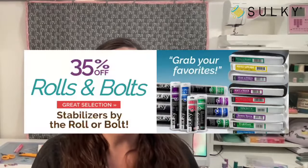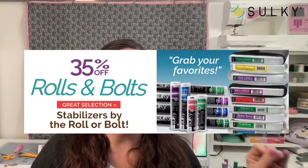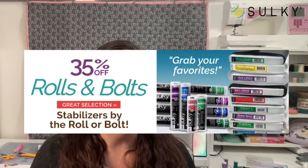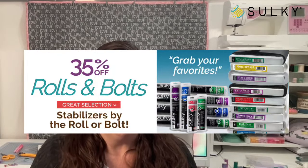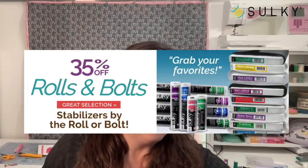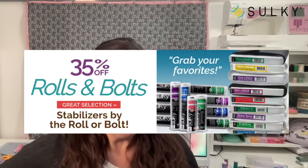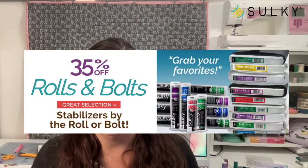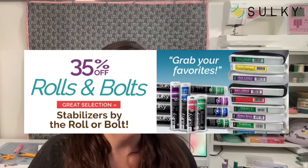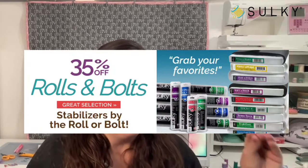Before we get started, I want to let everybody know we're having our amazing rolls and bolts sale right now at sulky.com. All rolls and bolts of stabilizer are 35% off. This is an amazing deal, so it is time to stock up on the stabilizers that you use the most. If you're a Tear-Easy person and you always go to Tear-Easy because you work with stable quilting cotton fabrics when you're doing embroidery, grab it in a bolt.